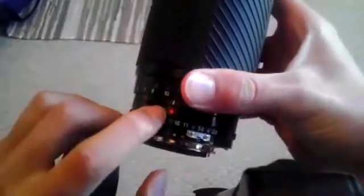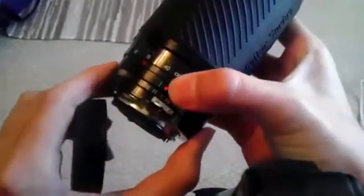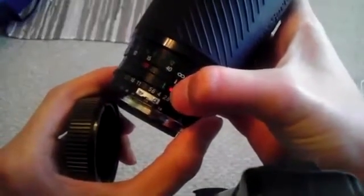The green is F22. Let me just show you the aperture. This is full on F2.8, F4, F5.6, F8, F11, F16, and F22. The red is when it's at 70 millimeters, and the green is the aperture when it is at 210. So you can see: 70 is at F2.8 and 210 is at F4 at the maximum aperture.